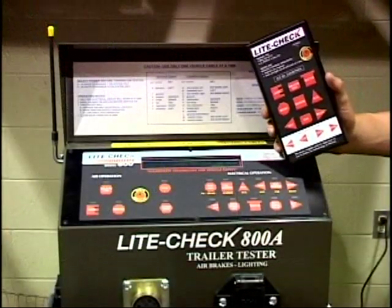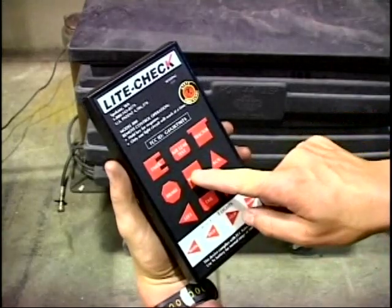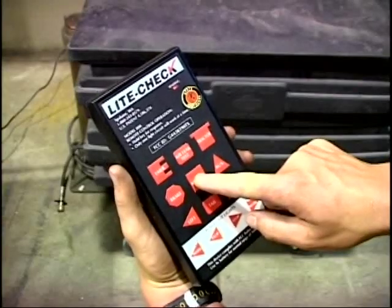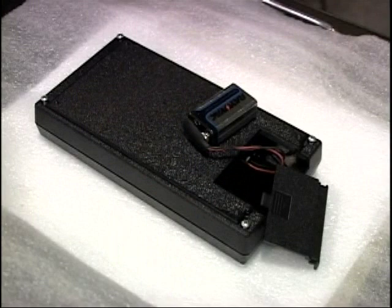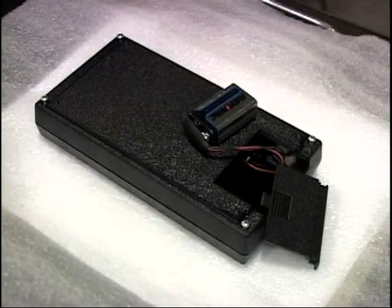The remote control has keys identical to the tester panel. Press and hold a key for response by the tester. Whenever a key is pressed, the indicator lamp on the remote will illuminate, showing a signal as being sent. The operating range of the remote control is 100 feet. Replacement of the 9 volt battery will become necessary as the effective operational range decreases.